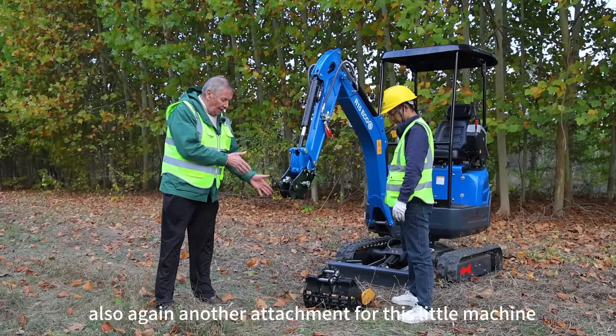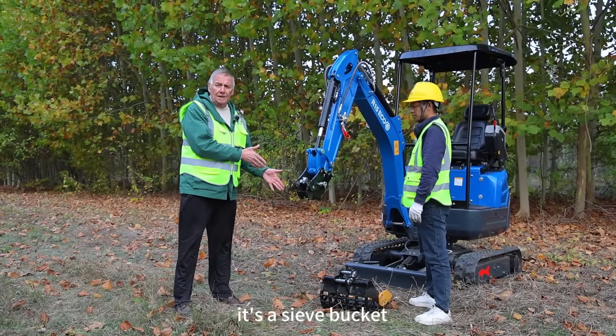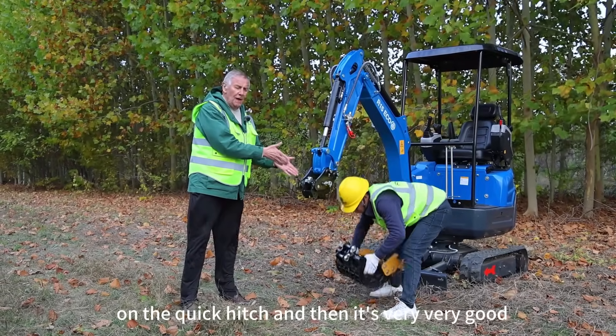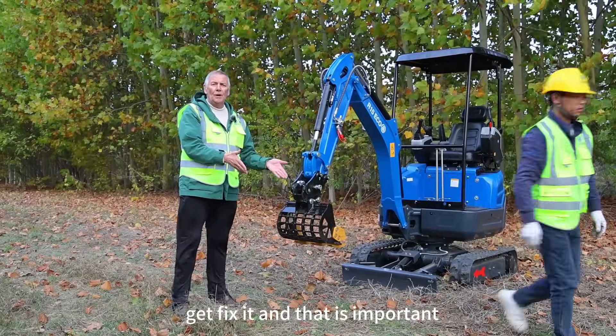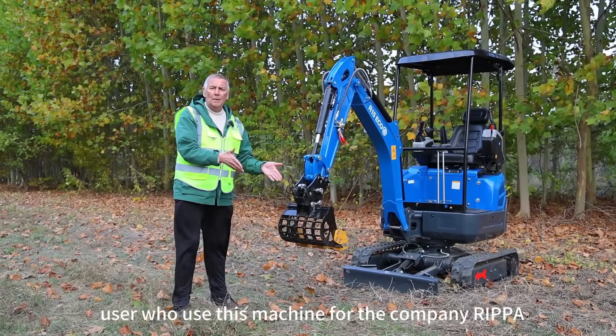Another attachment for this little machine is the sieve bucket. He will adjust it now on the quick hitch — and that is very good. You see how easy this is? Just fix it. And that is important for the user who uses this machine from the company Reaper.